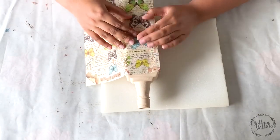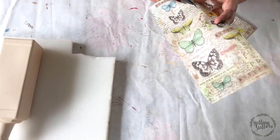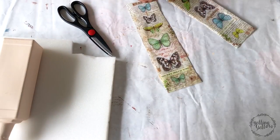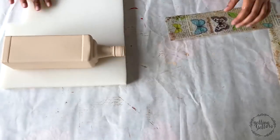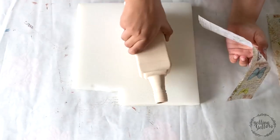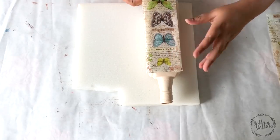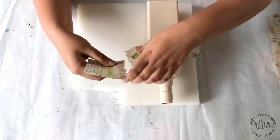I'm just checking to see how much paper I'll need. I'm using a pair of scissors to first cut the paper, and now I will tear it off with my hands. Remember to tear all four sides.